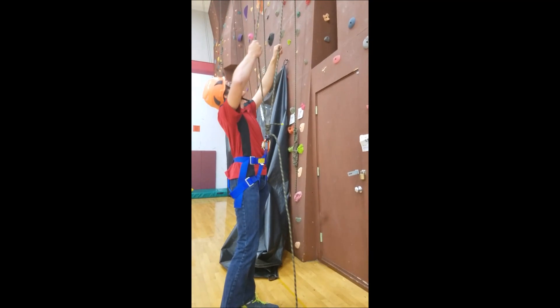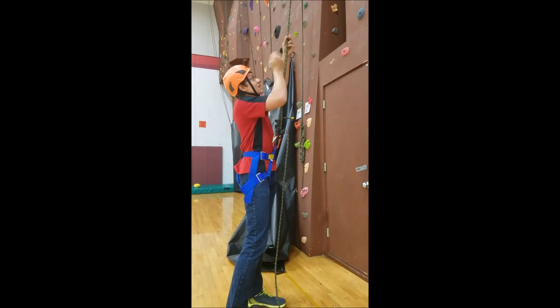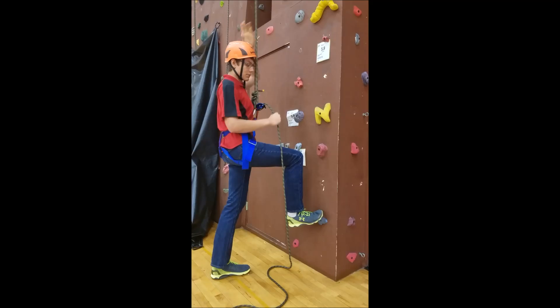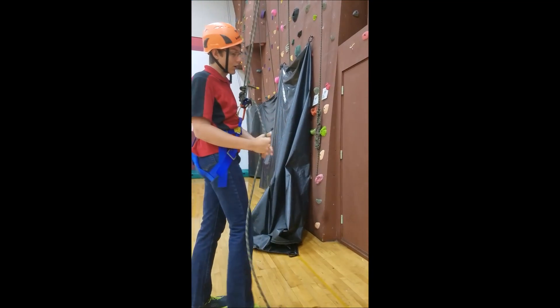You want to double-check to make sure that the ropes are separated. If they are twisted up in any way, when you start to self-belay, it's going to be really hard to pull the rope back. So you want to make sure they're nice and clean, and then tighten the rope just like a normal ATC — pull it so it's locked.